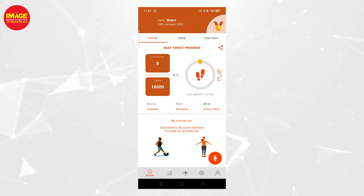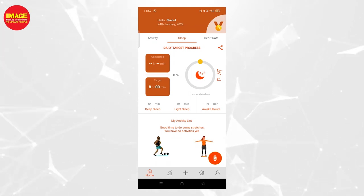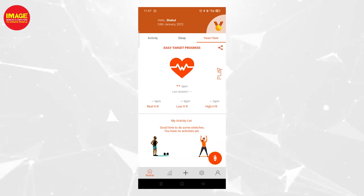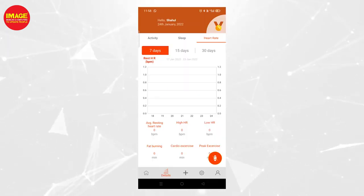There is a sleep section in the app showing sleep duration and deep sleep data. You can also view heart rate details including fat burning zones and cardio exercise data.